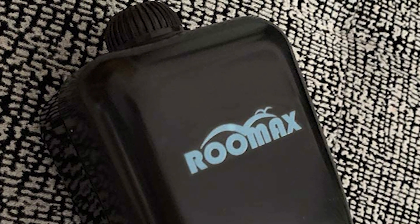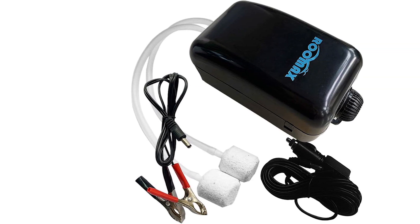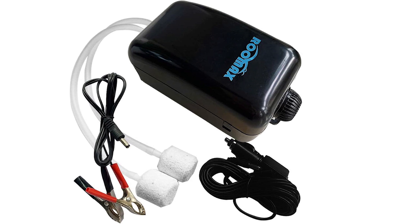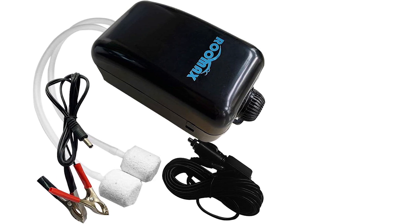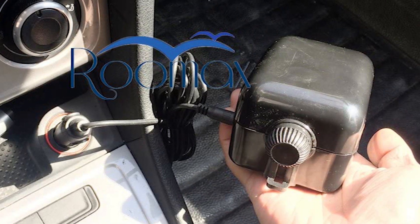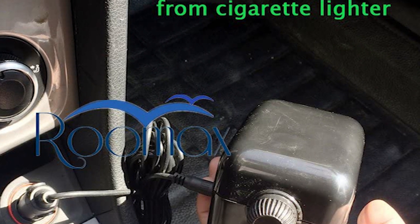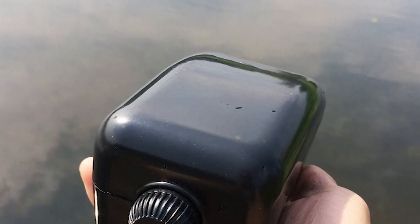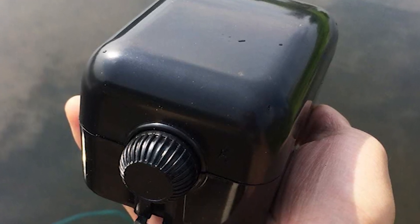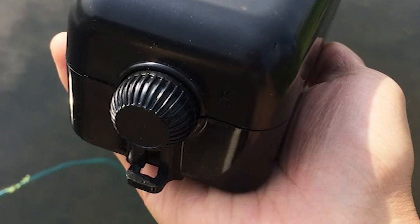The Roomax fishing aerator runs on power from the car battery while driving and can also connect to a 12-volt storage battery via battery clip when fishing outdoors. It features adjustable airflow, double outlets, ultra-silent whisper operation, water resistance, and anti-skip design. It applies to both saltwater and freshwater. It comes with a cigarette lighter adapter transformer, two premium air stones, and silicone air hoses. It will keep live baits, fish, and aquatic organisms alive.